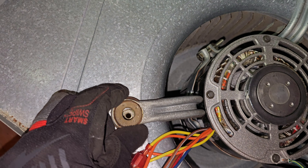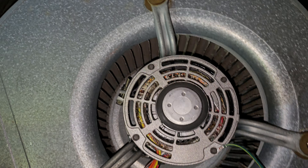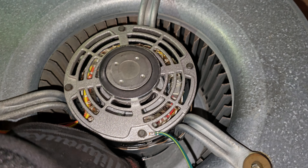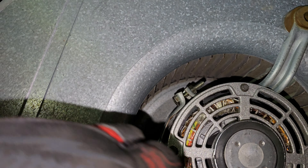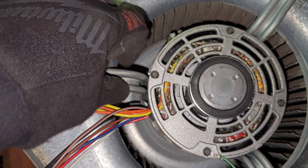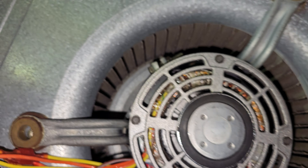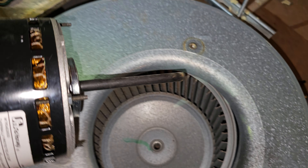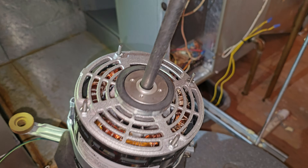All three holes line up. Given that my wheel is good, I can actually reach back in and give this a little more nudge — just make it a little bit more tight, firm, and secure — to ensure my motor won't shift. Even though it's pretty tight, I like to be safe, so I'm going to give it a few more turns, then pull this back out.